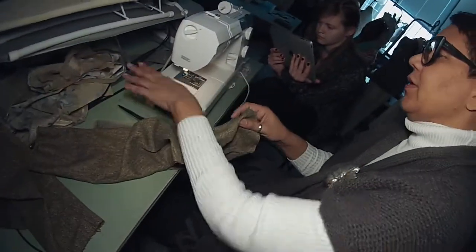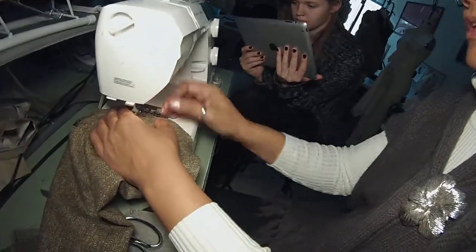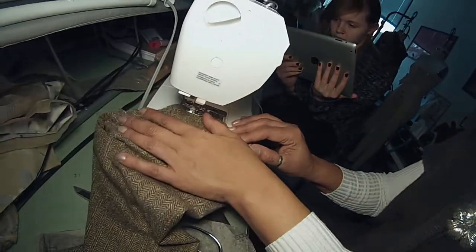This is way more important here — it's the sleeve cap. That's like the highest part of the sleeve? Yes, exactly.